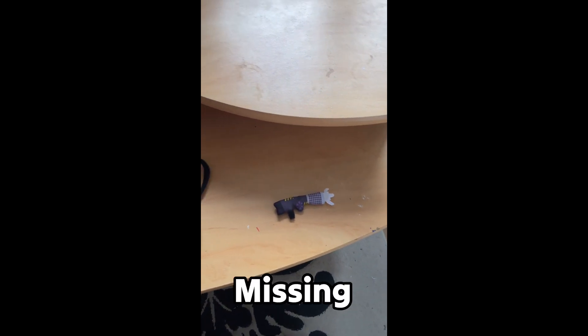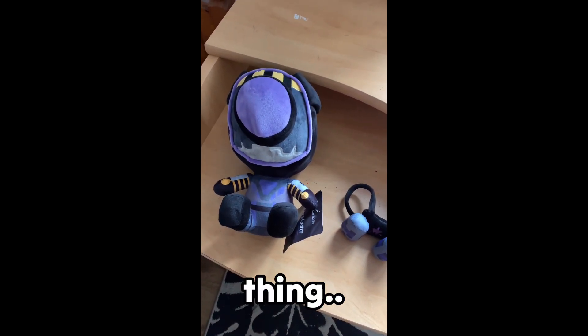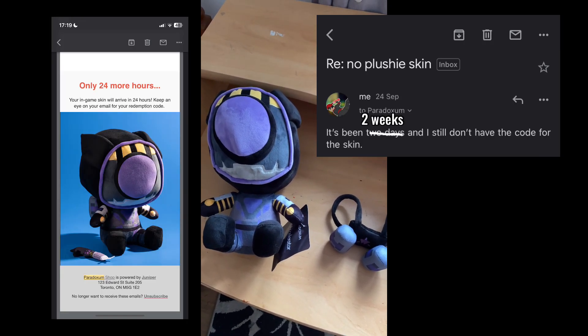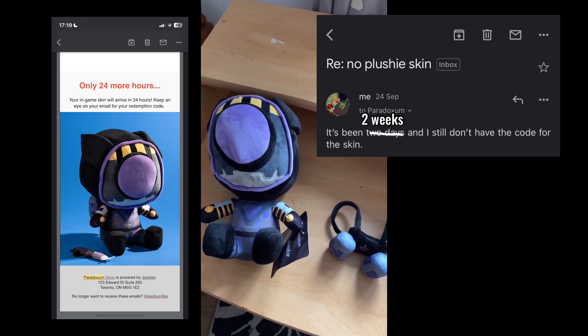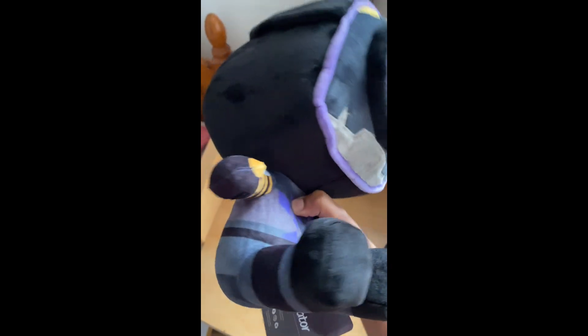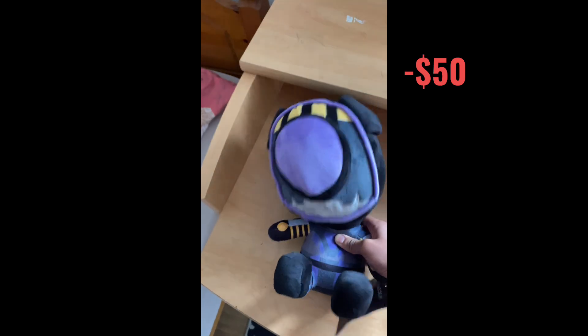All of this is cool and stuff, but we're missing one thing, and that is the code. I still have not gotten it. It's been like two weeks.